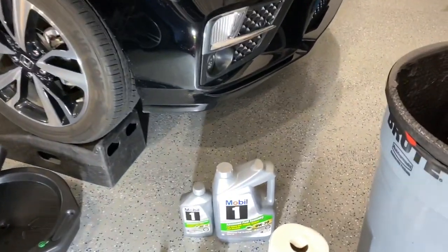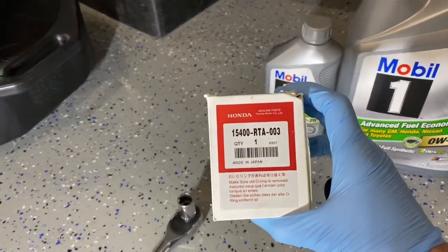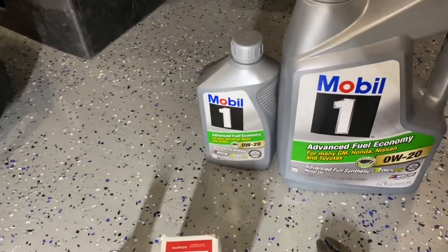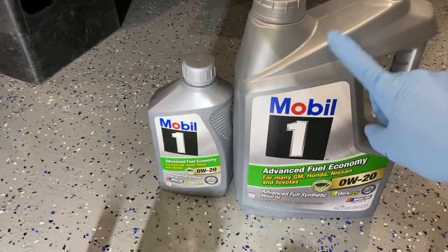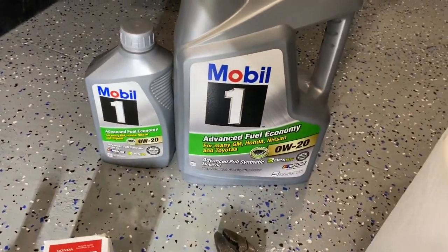Here's what you're gonna need to get the task done. First off, a new oil filter — this is an original Honda part. Then you're gonna need the oil: Zero W20. You need to buy six quarts, but it only takes five and a half. So we'll fill up all of this — this is five quarts — and we'll dump in half of this. 5.5 quarts total.